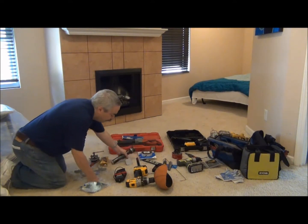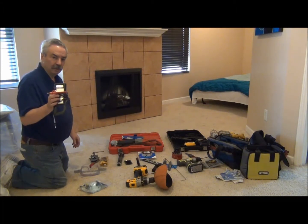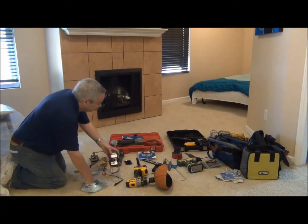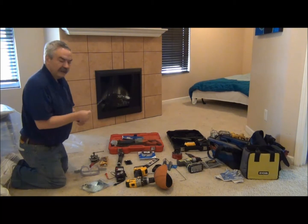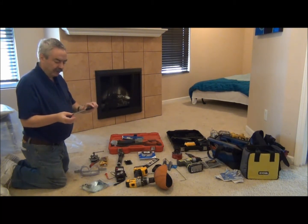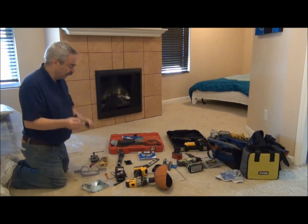I think everybody should have a VOM, or what some people call a multimeter. This should be in your truck along with a level. A little tip: get a serrated knife like this — something you can get at a grocery store. This will make the cutting of the two-inch or two-and-a-half-inch supplies very easy. Good thing to have with you.